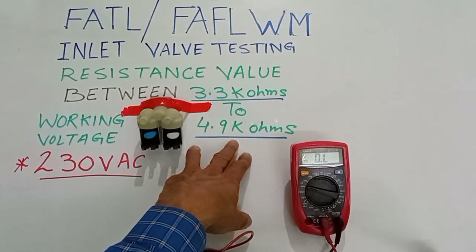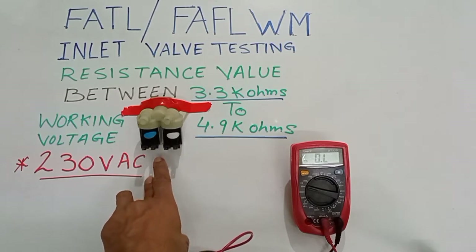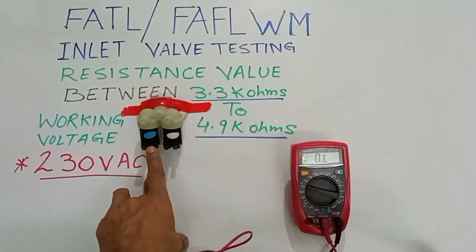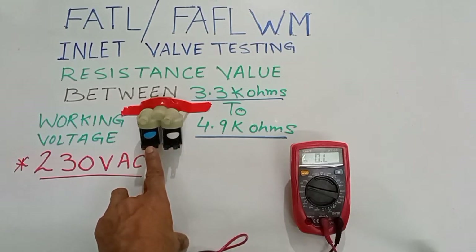The inlet valve I am checking is from a front load machine. There are two valves in a front load washing machine, as I have shown you. In a top load washing machine, you have only a single valve.